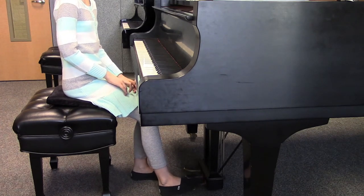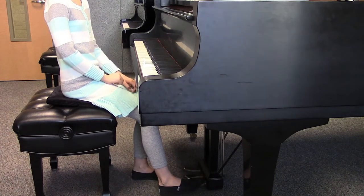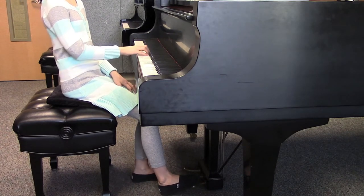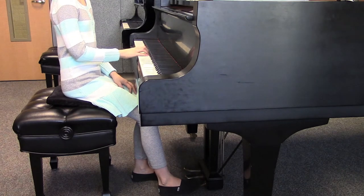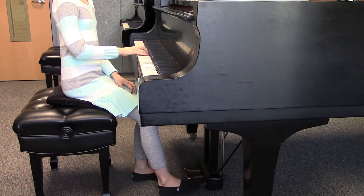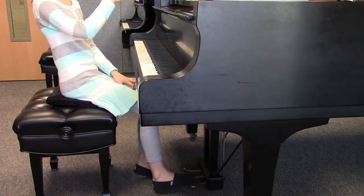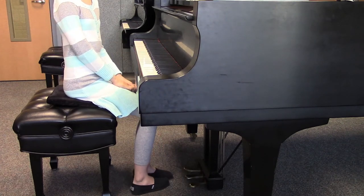Good. Now you're getting the hang of it. Good for you. Nice. Now go ahead and play those five notes with the pedal. Nice. Do you hear that legato sound? Beautiful. Do you hear that? Yeah. How nice.